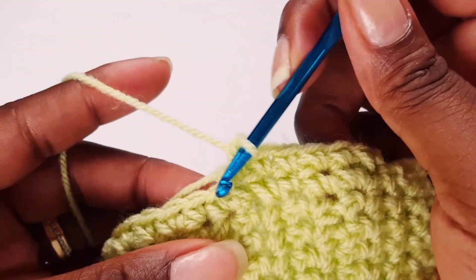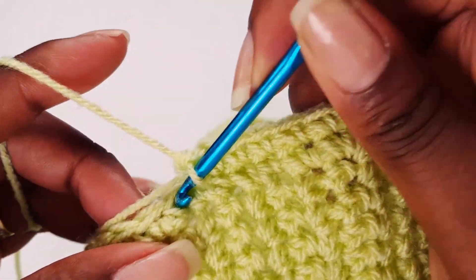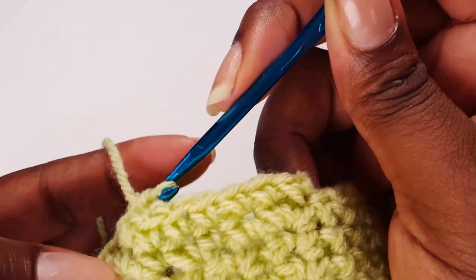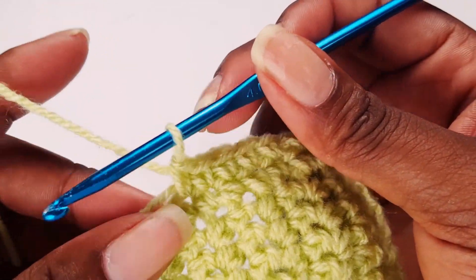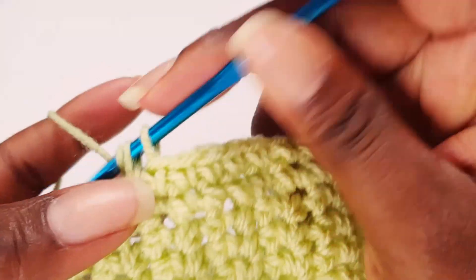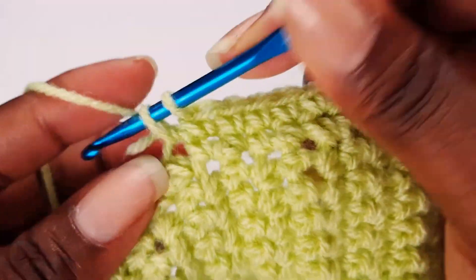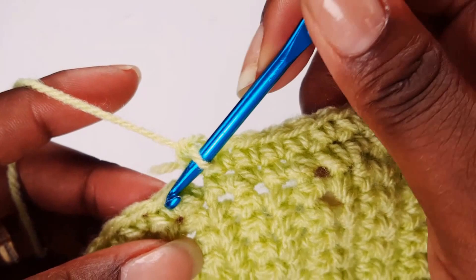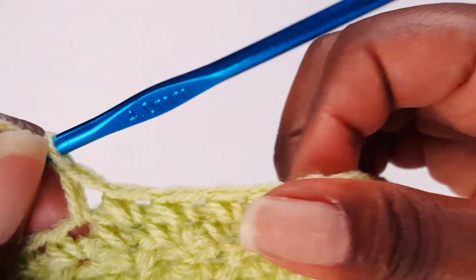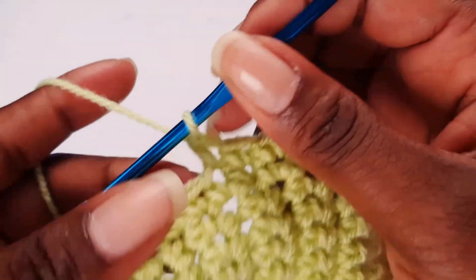Once you finish this one you can make another — you've got something to give your loved ones for Christmas, which is coming around the corner. If you start early then you don't have to rush or worry later on. Your yarn tail is gone — that's the inside and that's the outside.